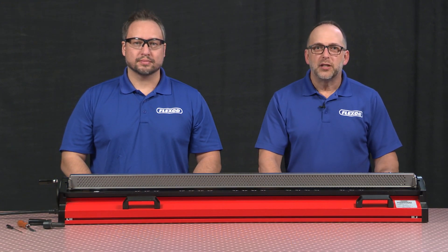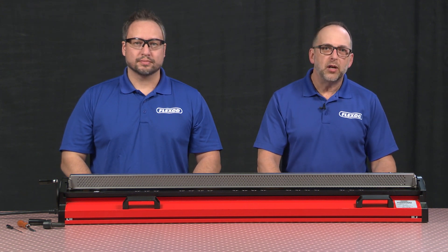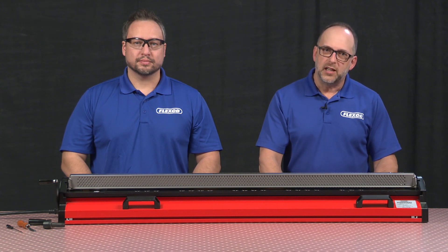Hi, I'm Mark Green and this is my co-worker Sander Romers. We're here to demonstrate how to splice a hinge lace on an Amigo 1000. A hinge lace is a splice that allows for a hinge pin to be removed for easy belt removal from a conveyor system for maintenance or sanitation purposes. Let's get started.